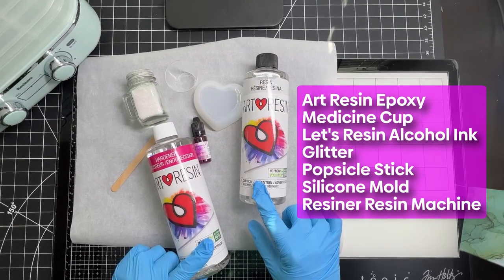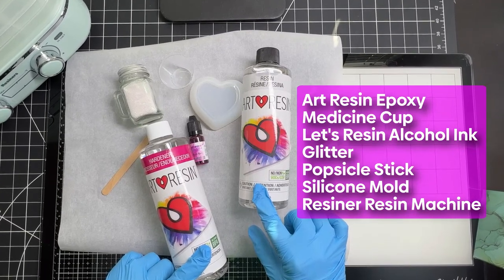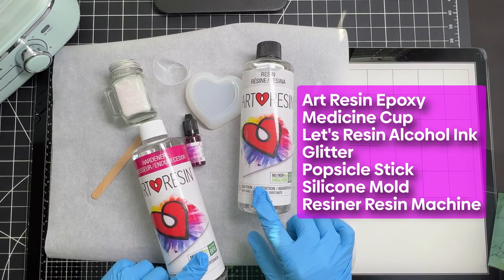First, I used Art Resin two-part epoxy, a medicine cup, Let's Resin alcohol ink, glitter, a popsicle stick, a heart-shaped silicone mold, and the Resner's Resin Curing Machine.